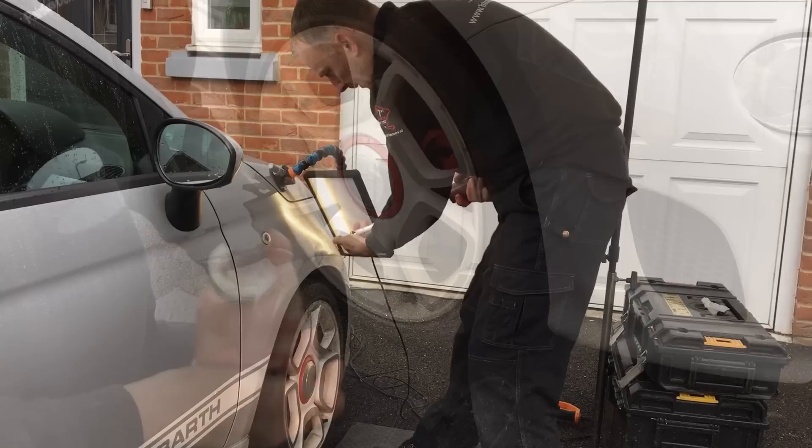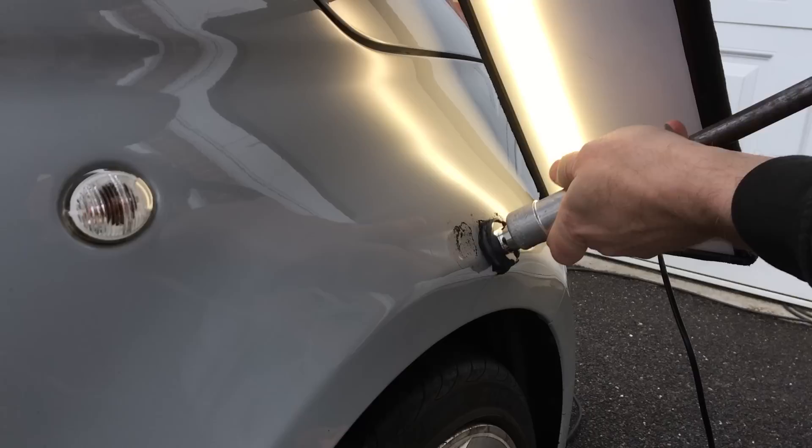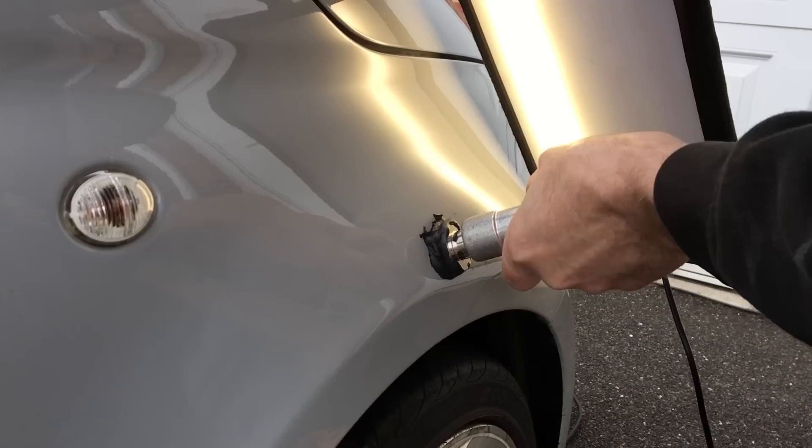I'm switching to the smaller cold glue tab as this should work more effectively on the tighter areas. As before, I press the slide hammer with the glue onto the panel and use some quick sharp pulls to try and pull these tight areas up. The metal is very tight here so I need to go over the same areas quite a few times. It's definitely bringing some of these low areas up but I know I will have to go in behind with the bars later to finish these off.